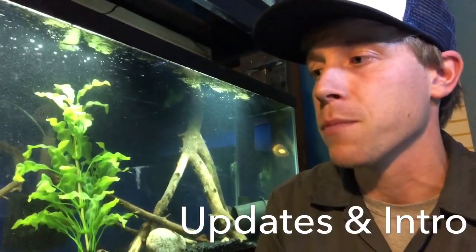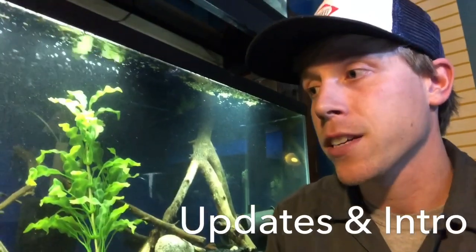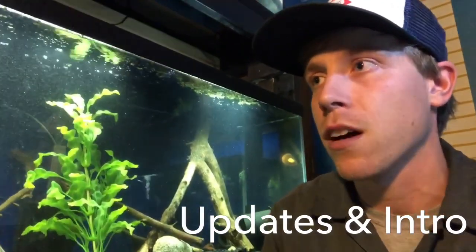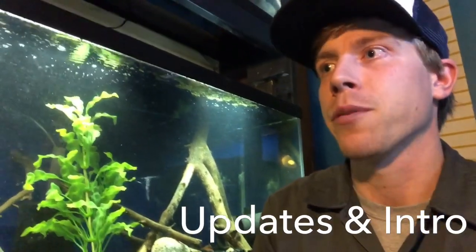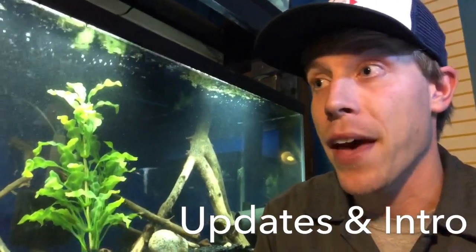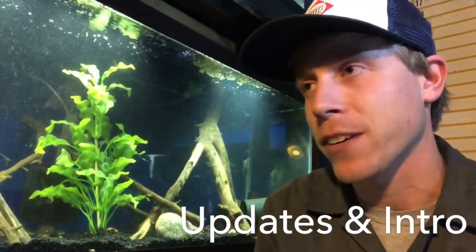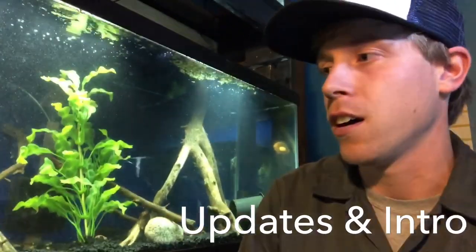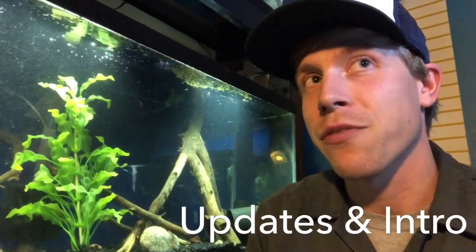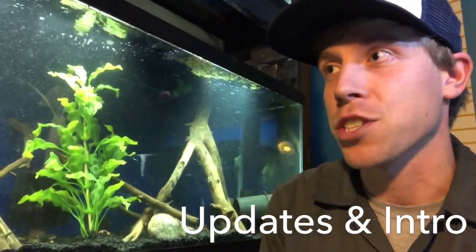There are three main types that people keep: the alligator gar, the spotted gar, and the Florida gar. The alligator gar is kind of the crazy one because they grow 10 feet long. Even though people aren't supposed to keep them, they do — it's kind of like that badass feature. Like red-tailed catfish or iridescent sharks, alligator gar — it's just a crazy obsession people have with keeping monster fish in aquariums.